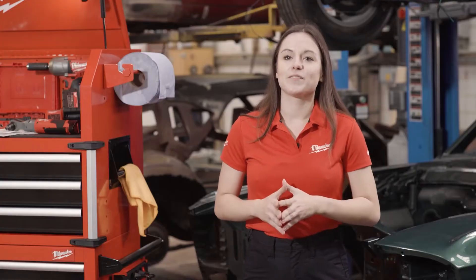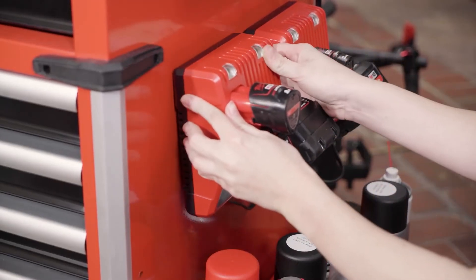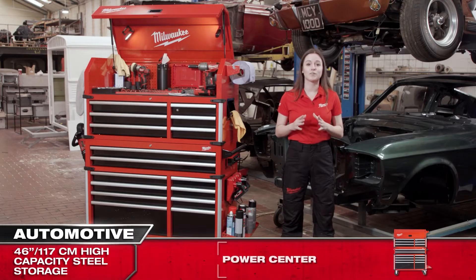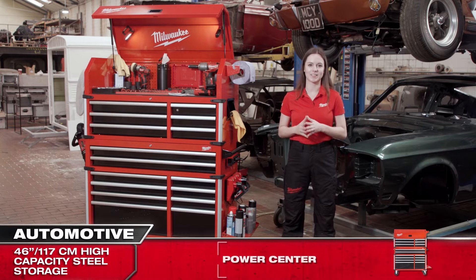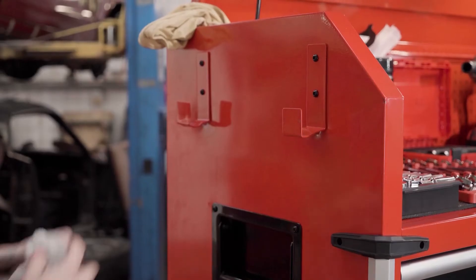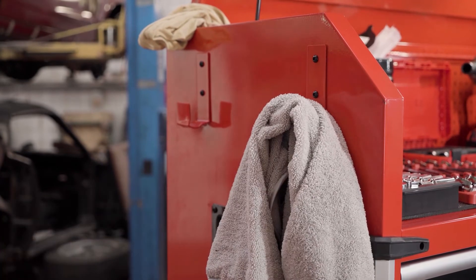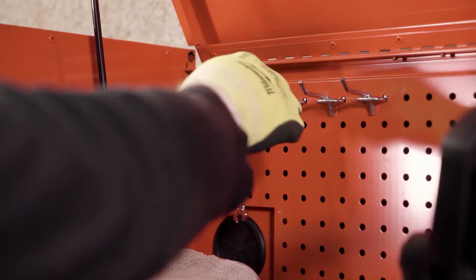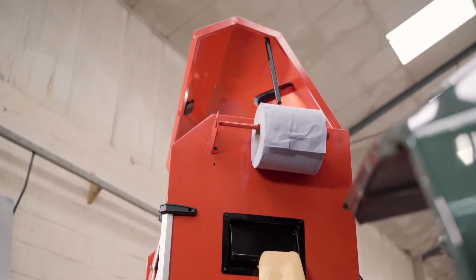On the side of the cabinet there is a dedicated pre-drilled space that will allow you to mount any Milwaukee battery pack charger. On the sides of the unit we have many other storage accessories to boost your productivity, such as a pegboard compatible with standard Eurohooks, a foldable shelf for bottles and sprays, a paper roll holder or storage hooks.